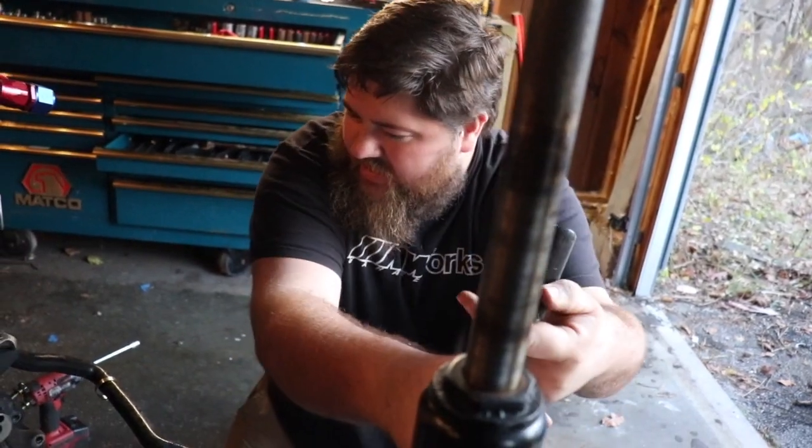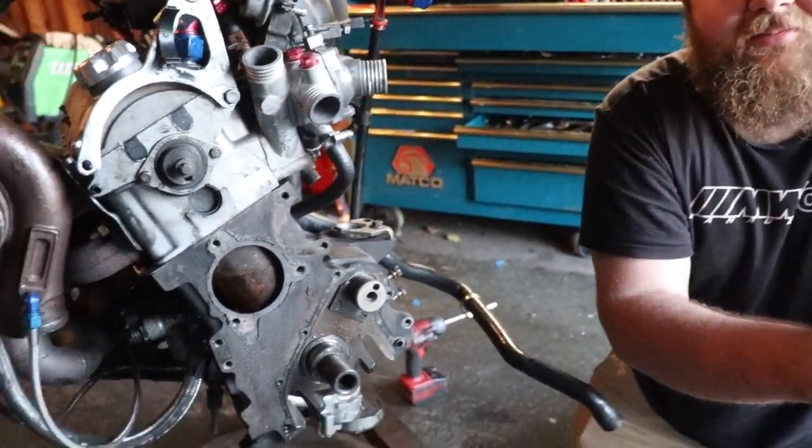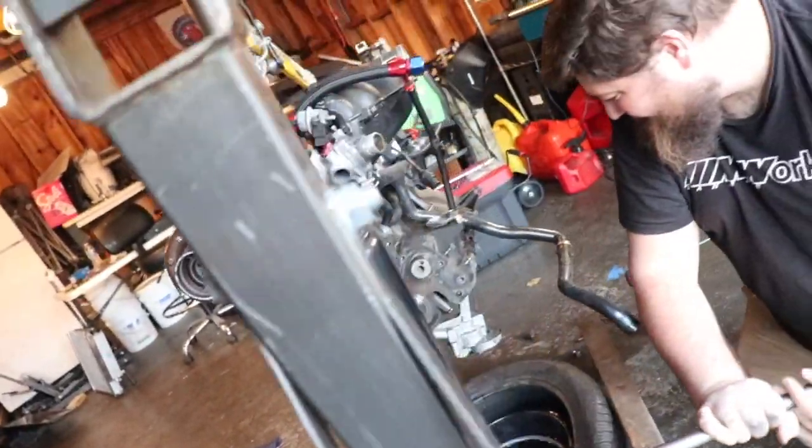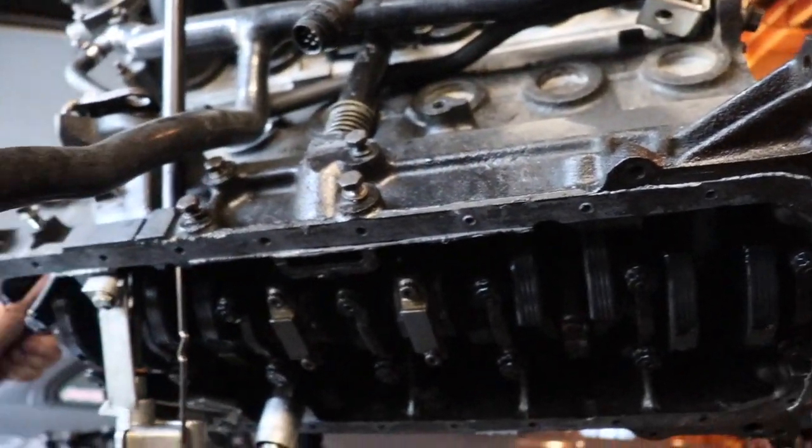How bad do you think it's gonna look? I don't know, but we're about to get the camera down. Oh, there's a nice set of pliers — oh, that's where those went. These don't have a lot of play in them. Well, the whole crank does. So something's up.